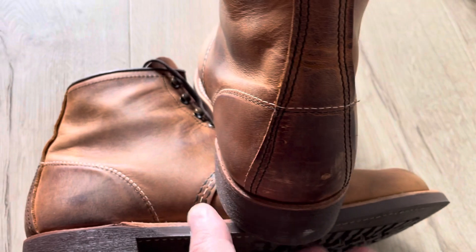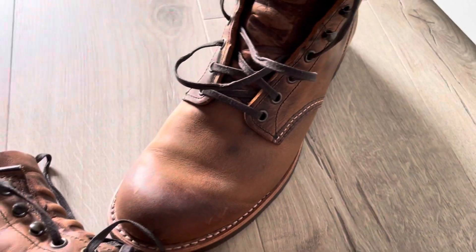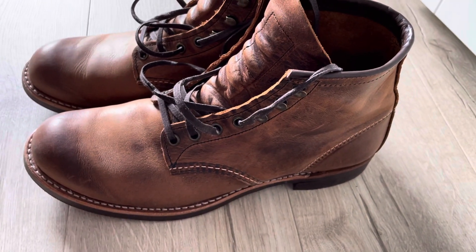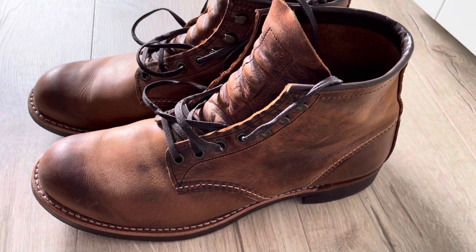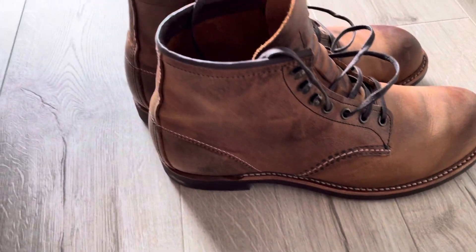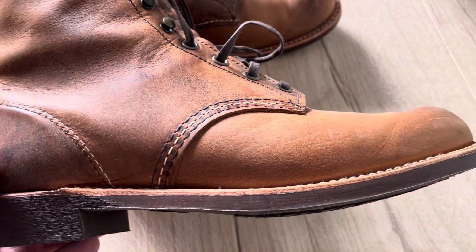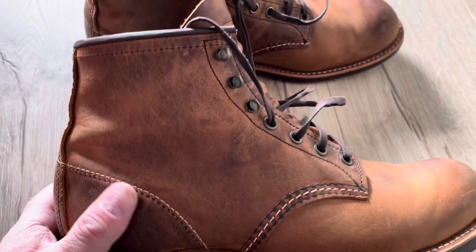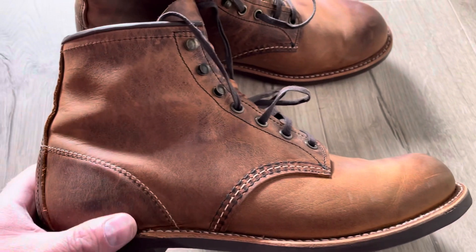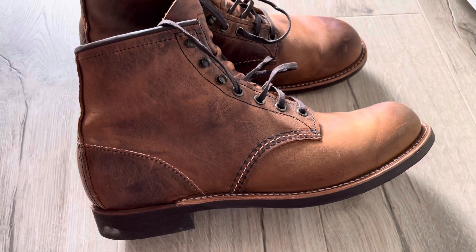I have ordered a new pair of boots and I will unbox them next week. I landed on a pair of Red Wings again — what can I say, they are nice boots for a decent price after all. If you want to see a comparison between these ones and my Iron Rangers in the same leather, please leave a comment. If you like my videos and my channel, please like and subscribe. I would appreciate that — thank you for watching, bye bye.